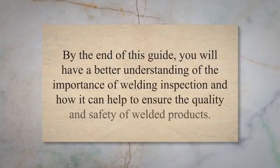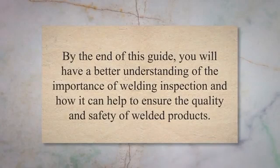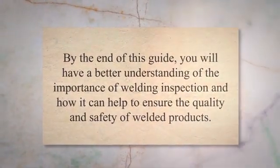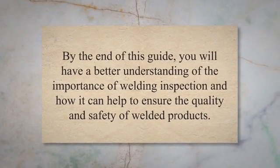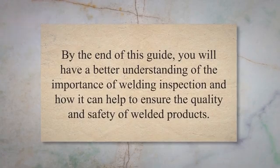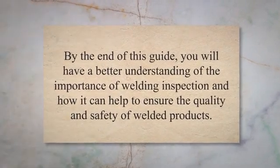In this comprehensive guide, we will take a closer look at each stage of welding inspection, including the procedures involved, the equipment used, and the standards and specifications that must be met. By the end of this guide, you will have a better understanding of the importance of welding inspection and how it can help to ensure the quality and safety of welded products.